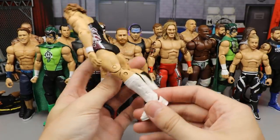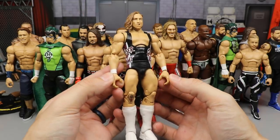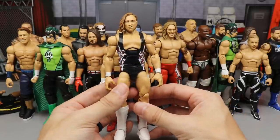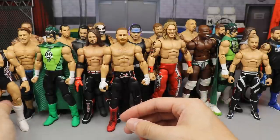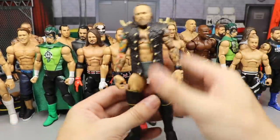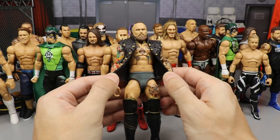Next up is Pete Dunne — these are the Elite 74 Finn Balor kick pads with Daniel Bryan or Finn Balor arms. I need to switch out his hands for regular mic-holding hands instead of the choke-slamming hands. This Pete Dunne looks great — the Collector's Edition Pete Dunne with white kick pads and white wrist tape. A simple and plain but underrated fix-up.